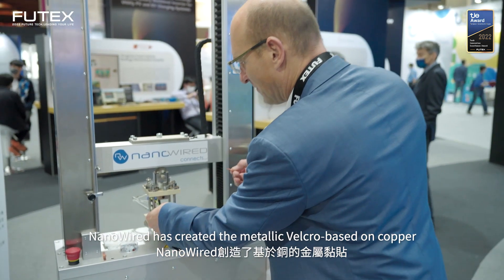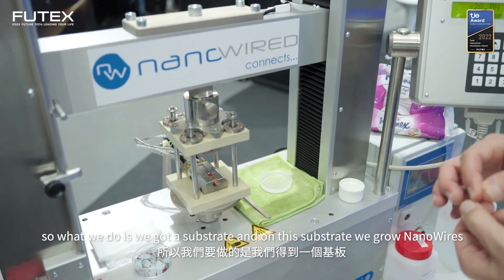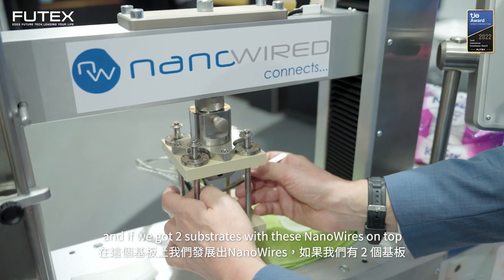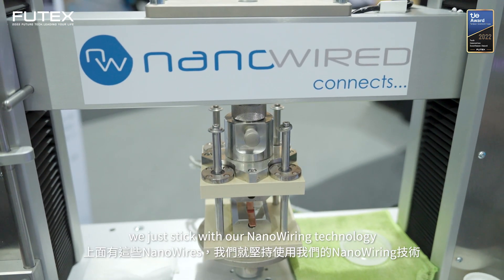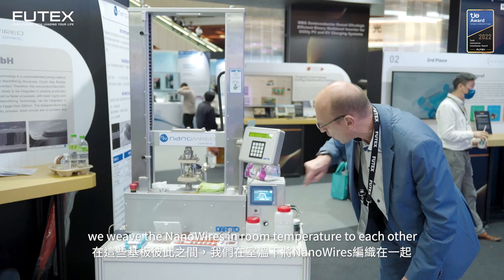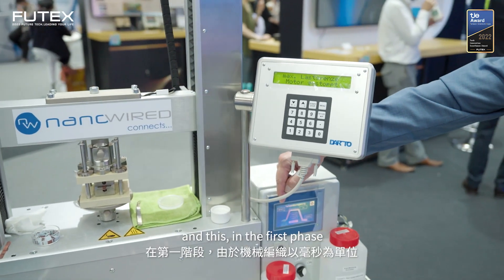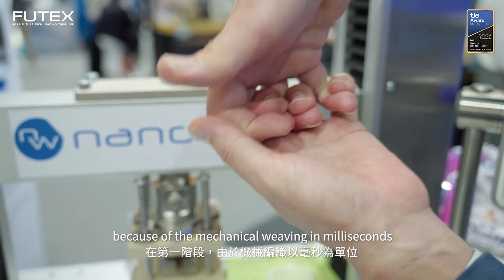Nanowires have created a metallic Velcro based on copper. We've got a substrate and on this substrate we grow nanowires. If we've got two substrates with these nanowires on top, we just stick them together with our nanowiring technology. We weave the nanowires at room temperature to each other and we've got an ideal electrical and thermal contact — and this in the first phase because of the mechanical weaving in milliseconds.